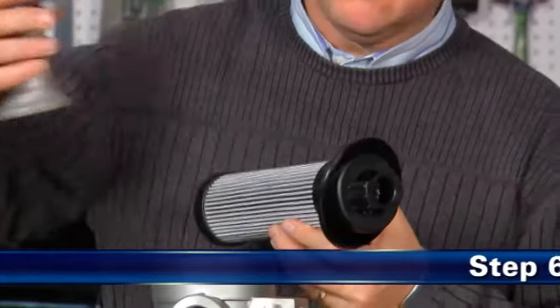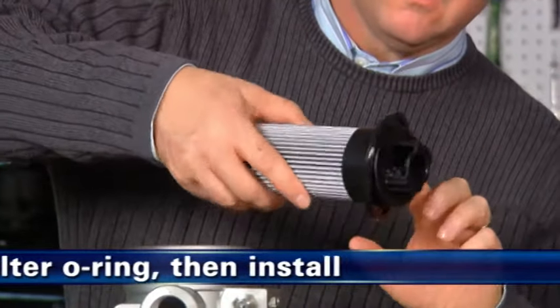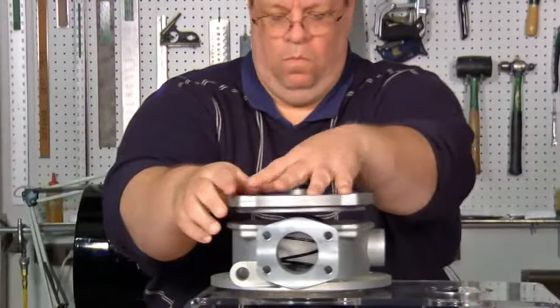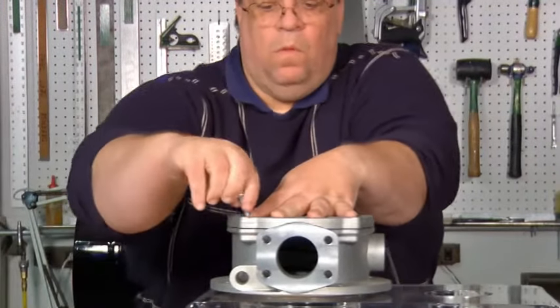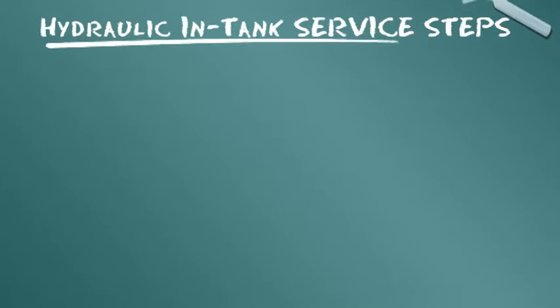Entfernen Sie im fünften Schritt alle Ablagerungen aus dem Deckel und schmieren Sie die Dichtung. Schmieren Sie als sechsten Schritt den O-Ring des Filters mit sauberem Systemöl und bauen Sie den Filter ein. Bringen Sie den Deckel entsprechend den vorgegebenen Anweisungen wieder an.